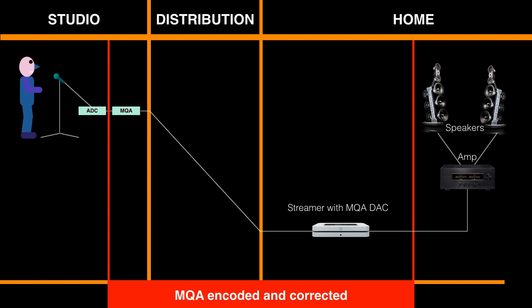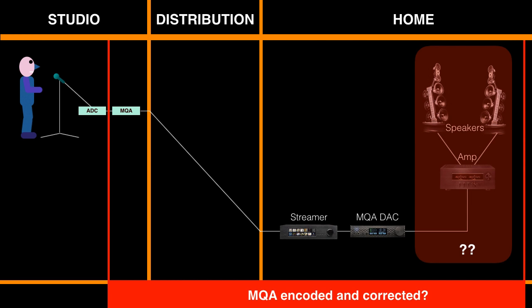The decoder can be a separate DA converter but also a DA converter integrated in a player. For instance, BlueSound have network players out that will have MQA integrated. On the other end of the spectrum, the decoder might take into account the behavior of the entire playback set. In theory this could be any set, but a well-trained technician would be needed to analyze the behavior of the playback set and program that into the DSP. That would be very expensive and difficult to build a business case on.